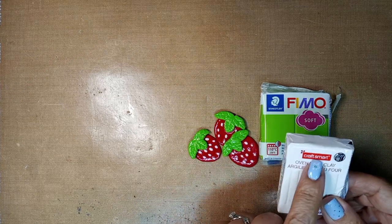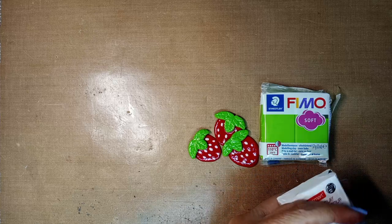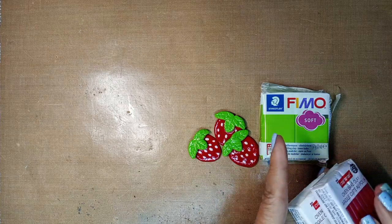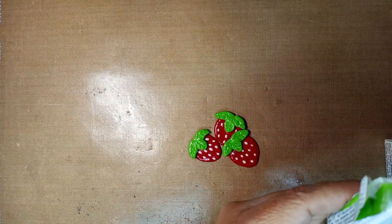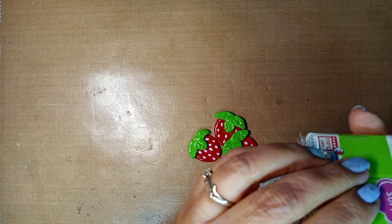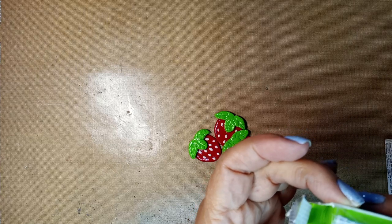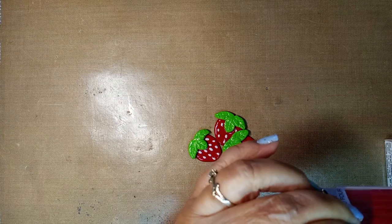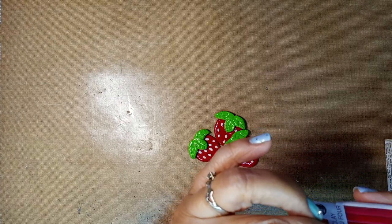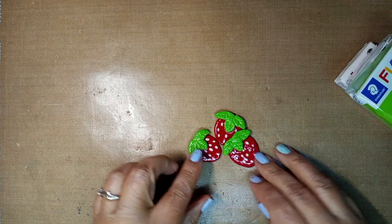This is what I bought at Michaels — this is the Craftsmart oven clay, and this is also the Craftsmart oven clay. They have different baking temperatures. This one says 265 Fahrenheit but doesn't really tell you for how long. This one says 275 Fahrenheit for 15 minutes.